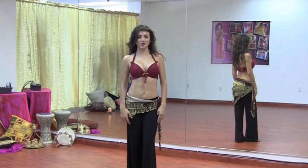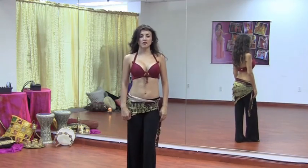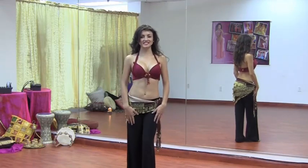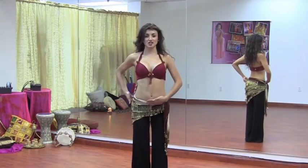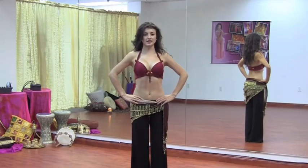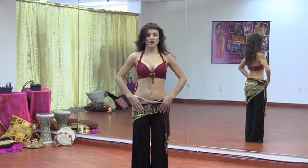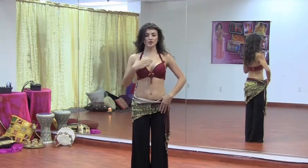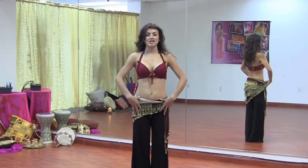Welcome to belly dance level one. Today we're going to be working on circles, focusing on ribcage circles and hip circles. Let's get started with the ribcage circles. We're going to relax the knees, tuck in the stomach, make sure your ribcage is nice and lifted and your hands on your hips. We're going to cover four different movements on the ribcage that we have used before in other videos.